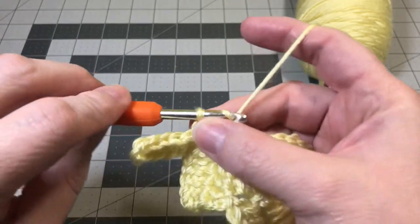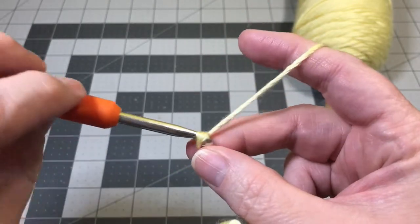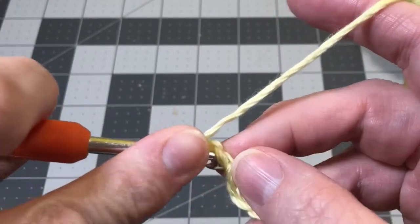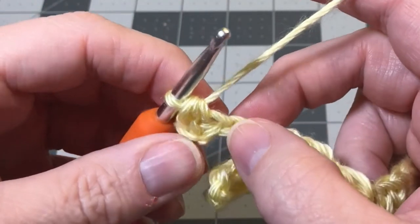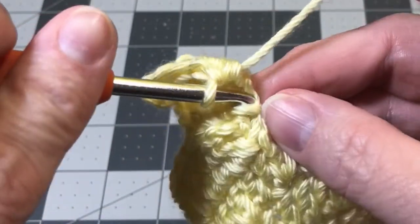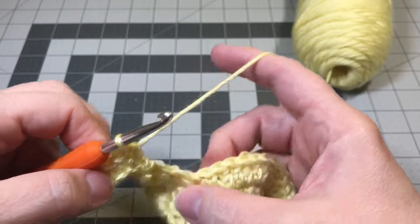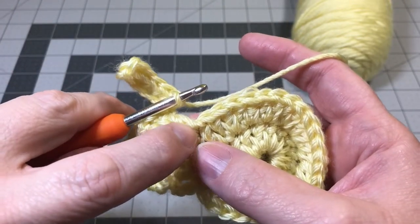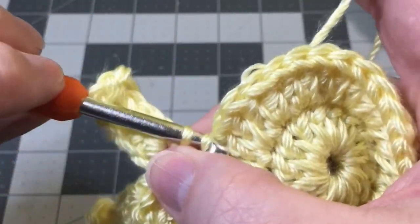Now make your second ear. Chain seven. Do a half double crochet into the third chain from the hook — don't let your chain twist. Hold on to your chain and do one half double crochet into each of the next three chains. You have one chain left and you're going to do a single crochet into that chain. To connect the second ear, do a slip stitch at the base of the first double crochet on round one where it connects to the body. Put your hook through that loop and slip stitch right there — that connects your ear.